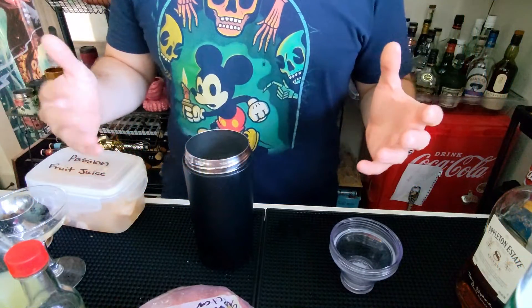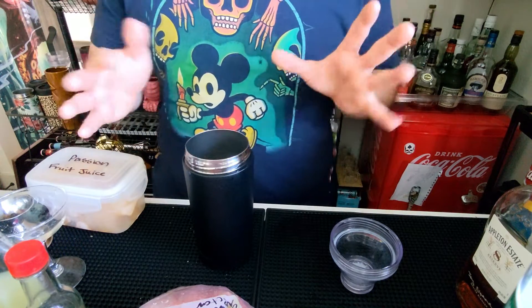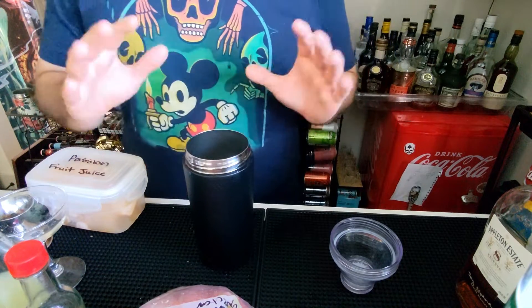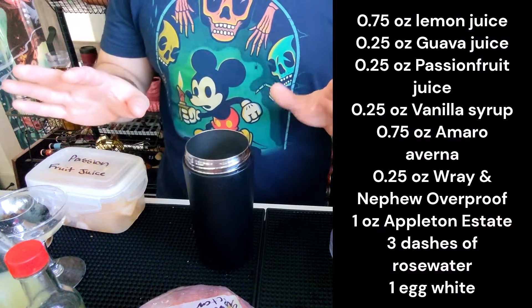Hey everyone, this is Tiki Mando here. We're going to be making a Dearly Departed — it is a custom drink that I kind of made up. You're going to need a few things here. The recipe will be right here for what you need to grab, so pause the video here.